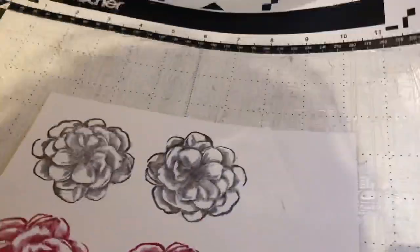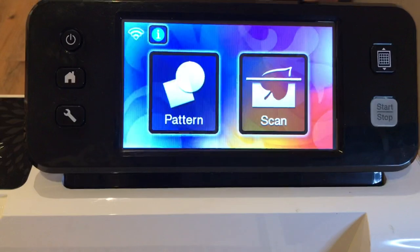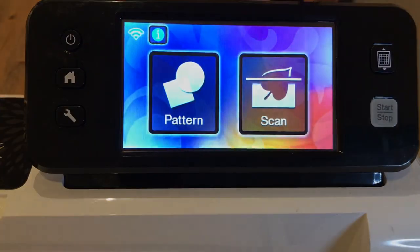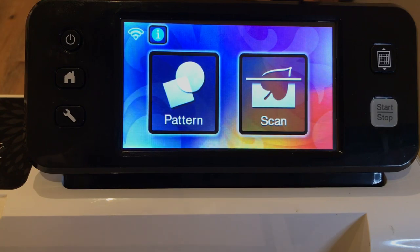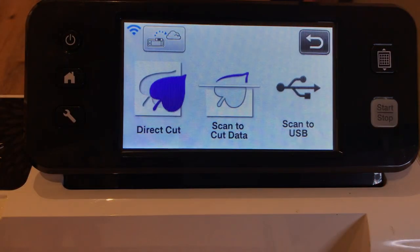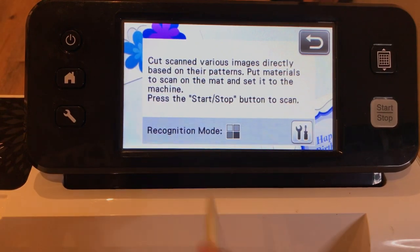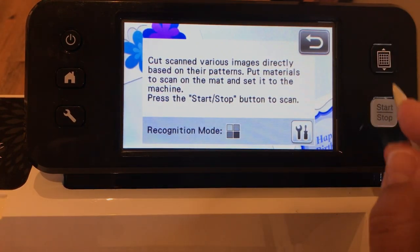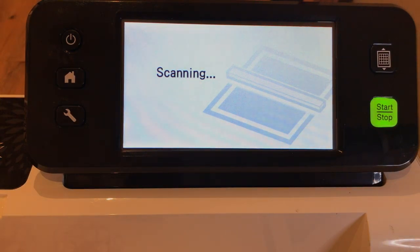We're going to open the Brother Scan and Cut, put one hand on the mat when I load it, and tilt the camera so you can see the home screen. You'll see 'Pattern' and 'Scan' — Pattern uses the built-in patterns if you're new to the Scan and Cut, but we want Scan because we're going to be cutting out these images. Select Direct Cut since we're directly cutting them out and not saving — we'll temporarily store this on the machine. It's black-and-white recognition mode even though I stamped one in color. I'll go ahead and start — I don't expect these to scan correctly, which is the whole point of this video.